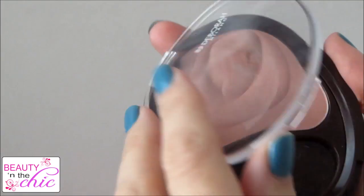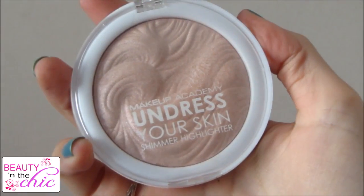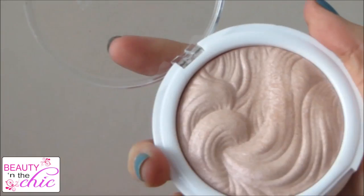For cheeks I'm using a Devon Milano blush in the shade Peach. I've chosen this one because it's a nice subtle shade, since the eyes are going to be big and the lips are going to be bold. I'm just dusting this over my cheekbones and then applying the Makeup Academy Undress Your Skin highlighter to the tops of my cheekbones, on my cupid's bow, and down the centre of my nose as well.